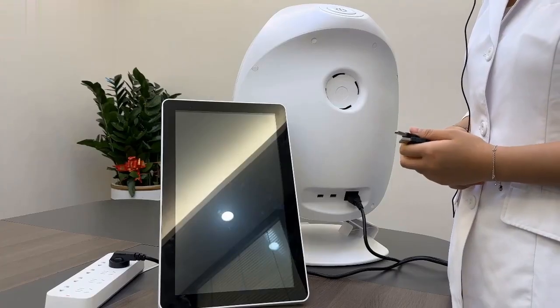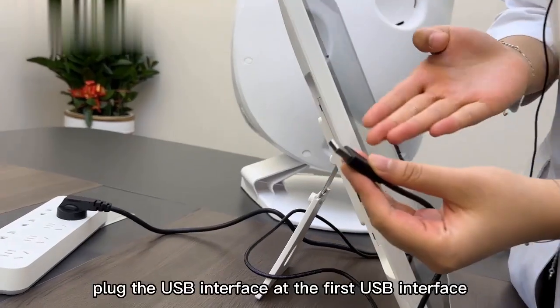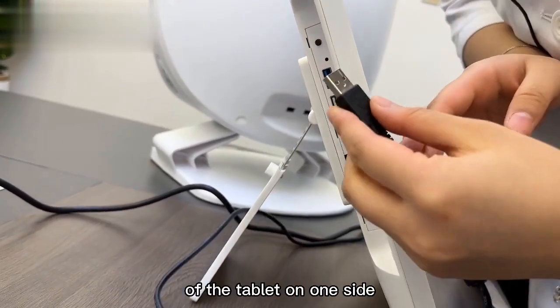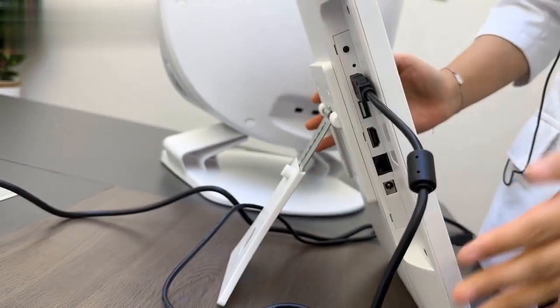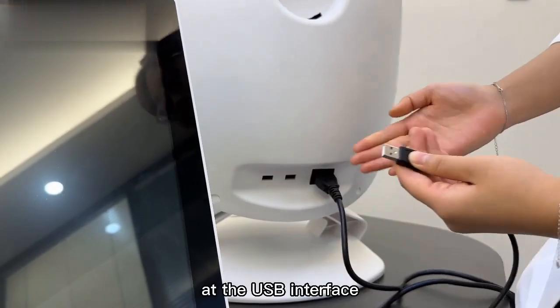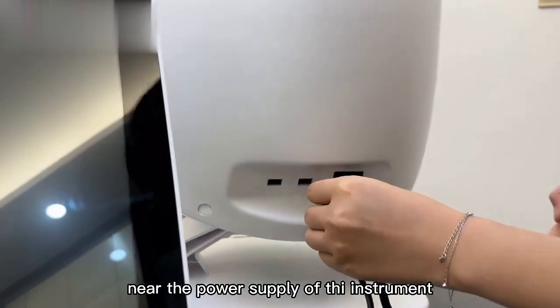15.6 inch Tablet Data Cable Installation: plug the USB interface into the first USB port of the tablet on one side; the other side is inserted into the USB interface near the power socket of the instrument.